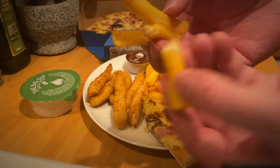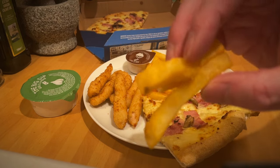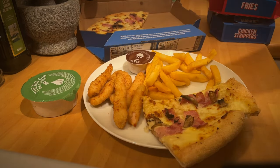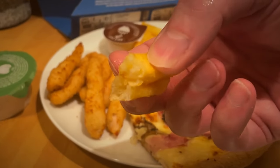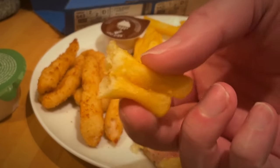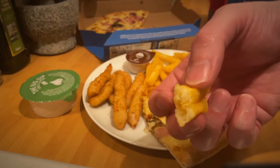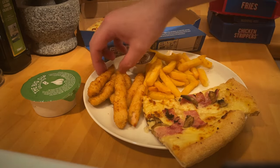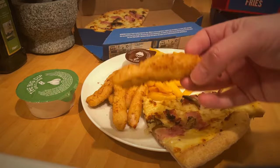The fries — and I don't think I've had fries from Domino's before — were really good. Crispy on the outside, fluffy on the inside, a decent size as well, and not greasy, which was good. I'd say the fries easily 8 out of 10. They were good fries.